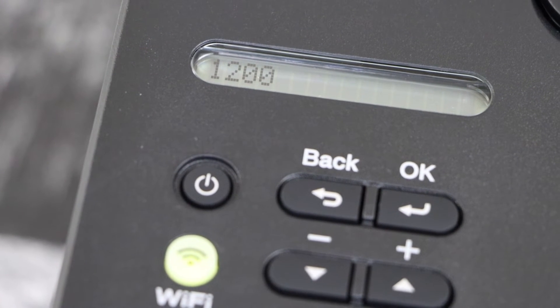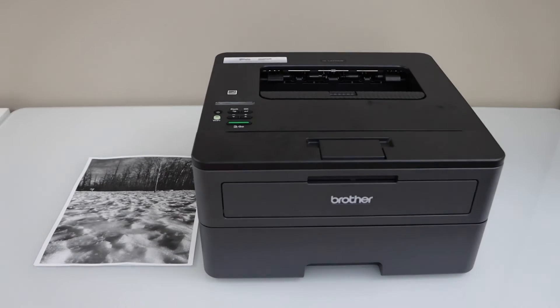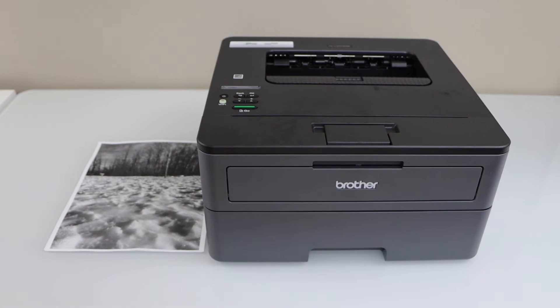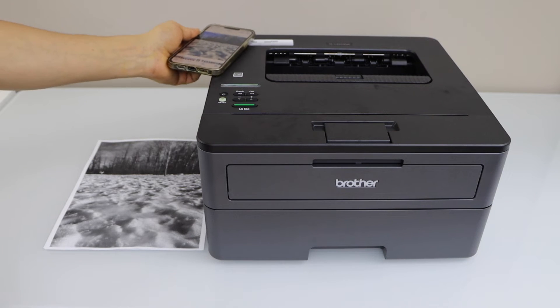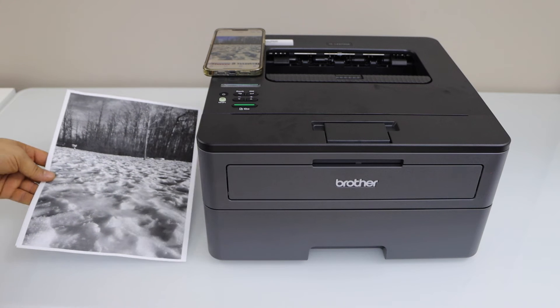Select the highest resolution so that the print result comes out good. Press OK. Let's do a print at 1200. I'm printing this photo again — and that's the printout at 300 resolution for comparison.